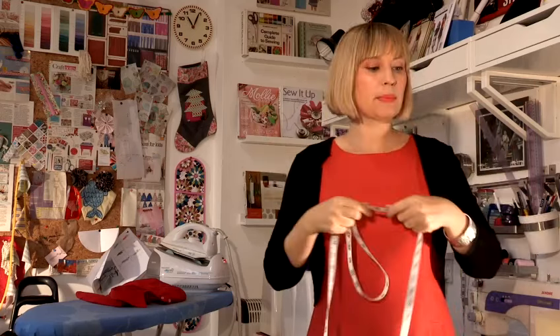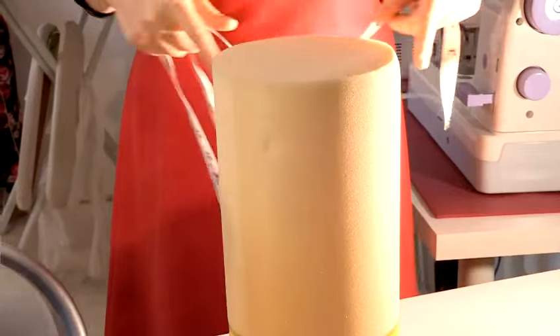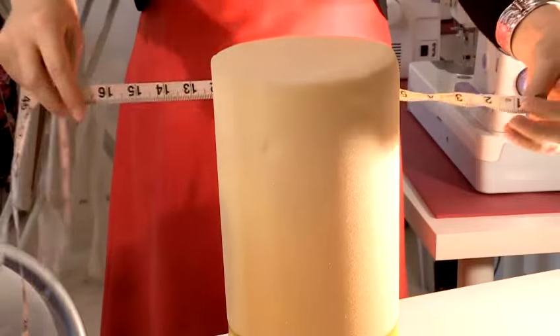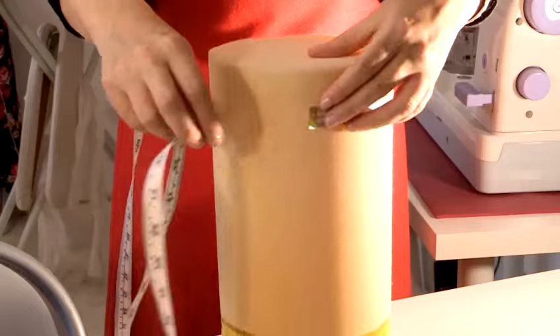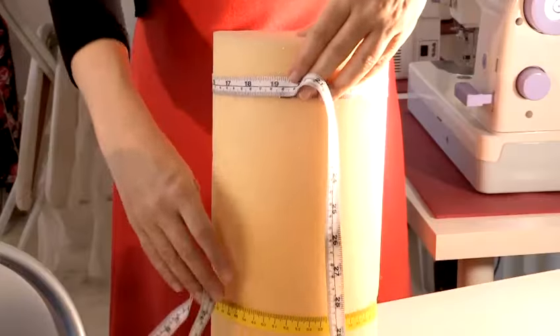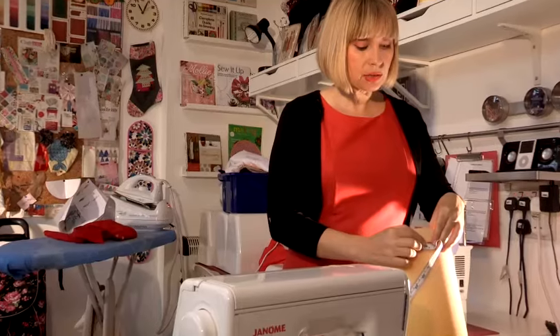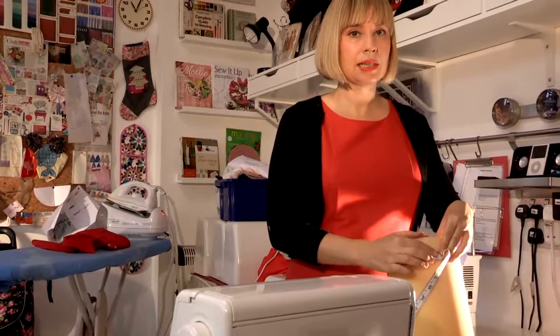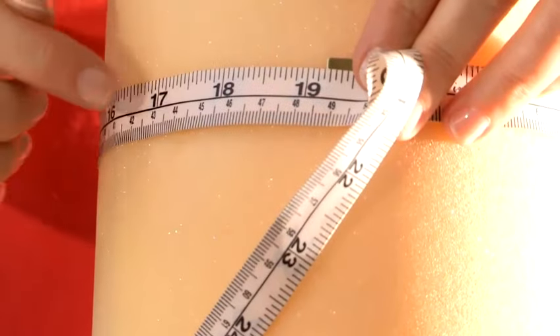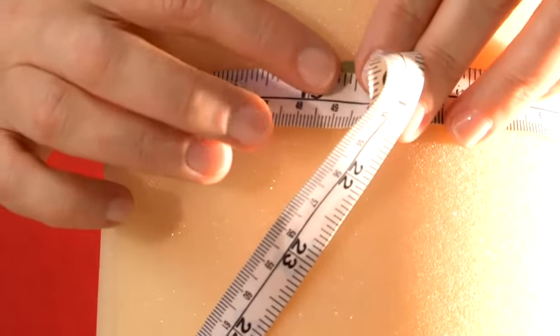For instance, a bolster cushion like this one is a round cushion and I need to know the diameter to make the cushion cover. I just take my tape measure — I'm using a soft ended tape measure — and I look at where the end of the tape measure is meeting here, and that's the diameter which is the measurement I'll use to make the cushion cover. And that's how you take a diameter measurement.